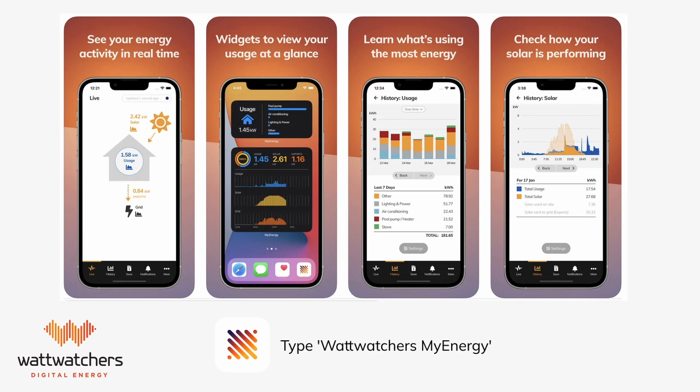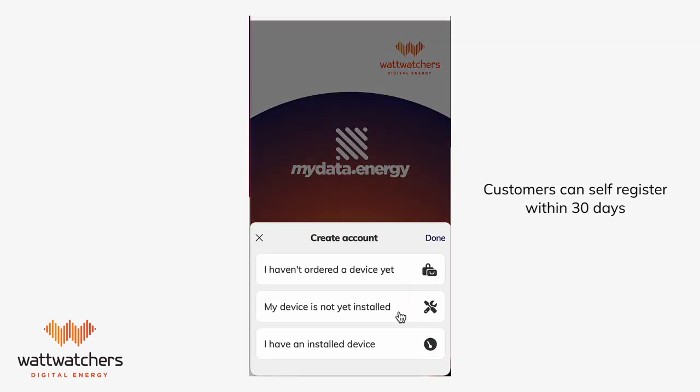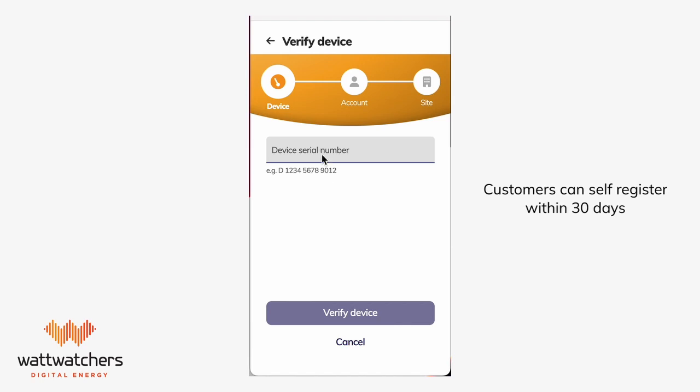If you are installing for a residential property, homeowners can view their energy on our MyEnergy app by downloading it on their smart device. They can self-register directly in the app within 30 days of the WhatWatches device being installed. All they need is the device ID number, so please make sure it is noted and provided to the homeowner.